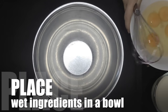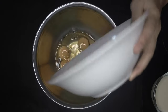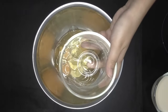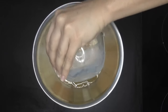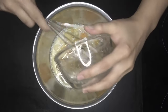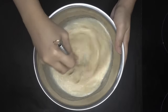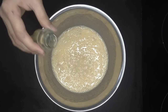Place the wet ingredients — egg, oil, milk, and mashed banana — in a bowl and whisk together. Add vanilla extract and whisk it again.